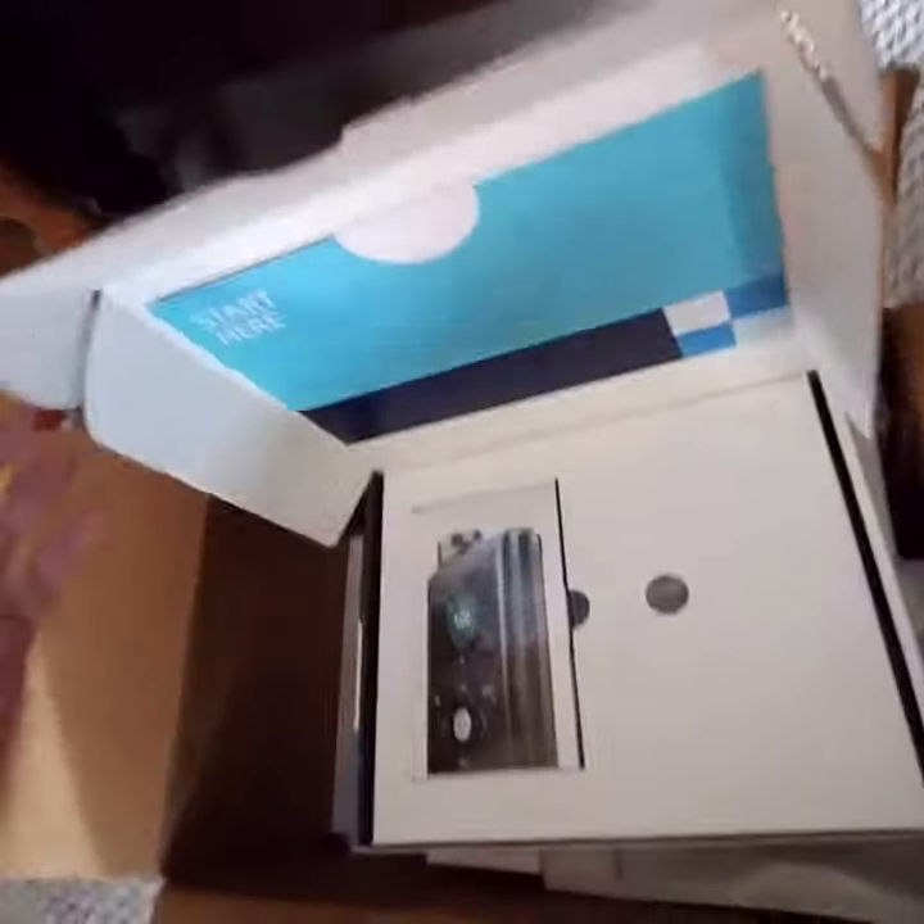It is my new 670G and this is what's in the box. So I wanted to kind of show it to you. They sent me a bunch of goodies and I'm going to show you what they sent to me.